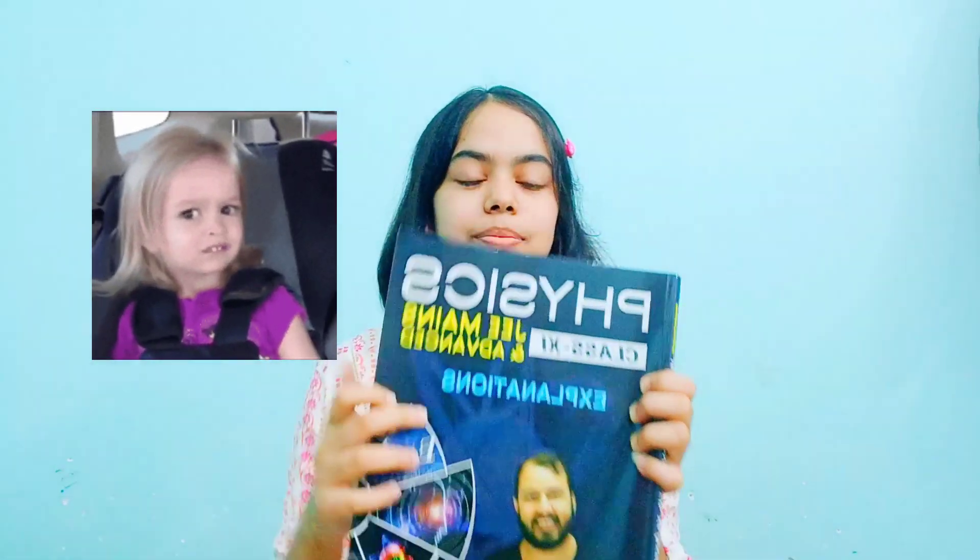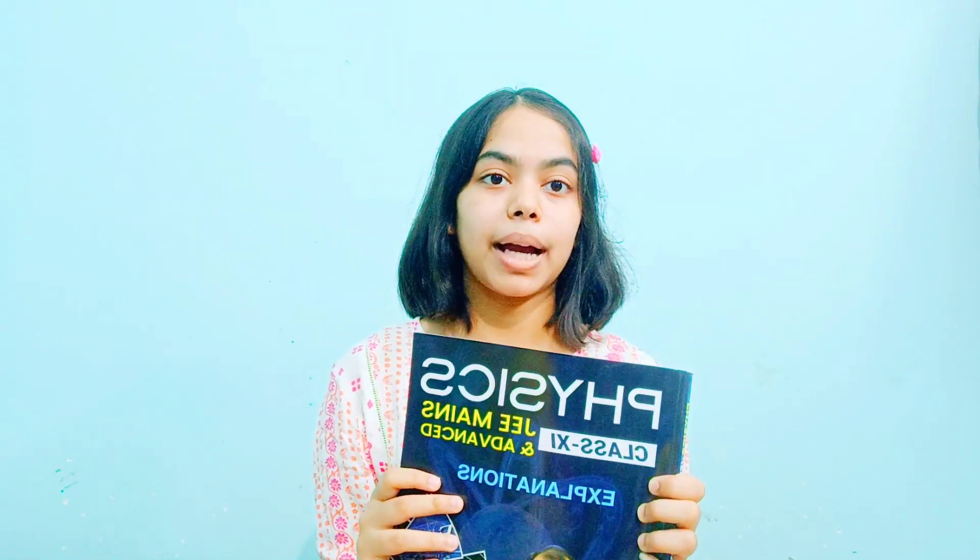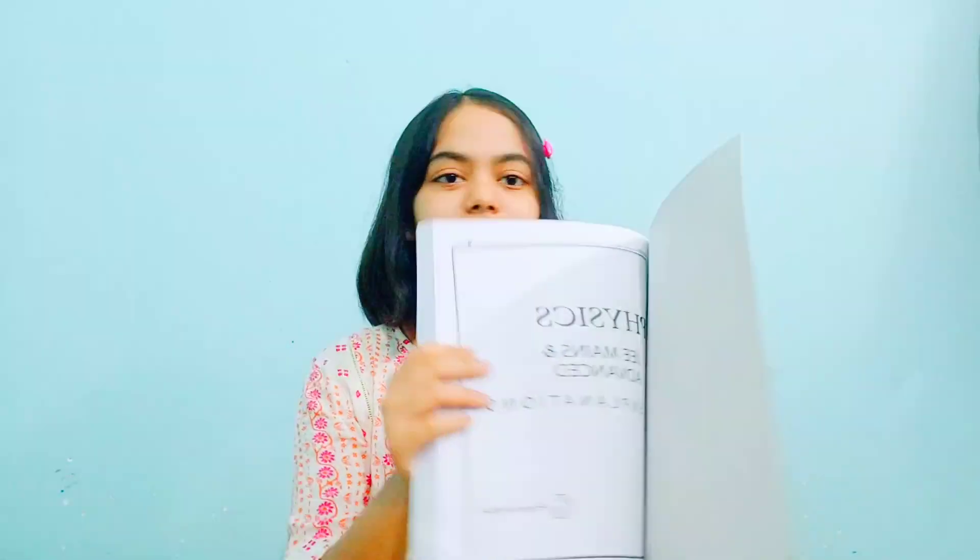The quality is really appreciated — I didn't expect it to be so good. Can you see this glossy finish and hard cover? That's really nice and the paper quality is amazing too. This is the back and this is the front. For price comparison, other coachings — without taking names — charge around ₹22,000 to ₹25,000 for study materials over 2 years. Here, ₹19,000 for 15 books is a great deal.